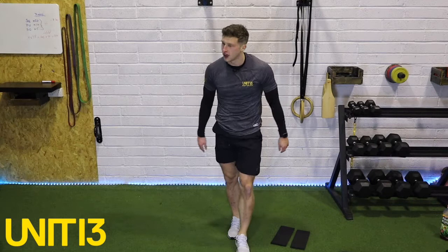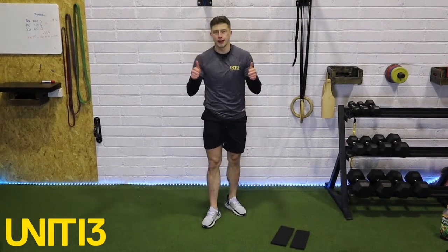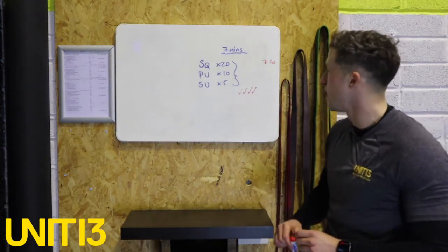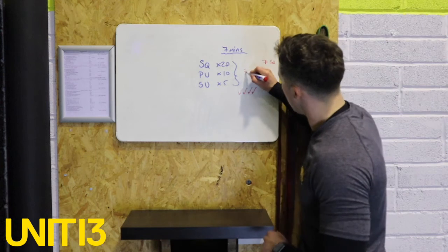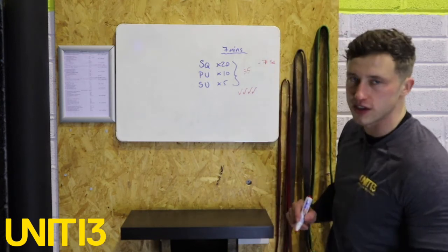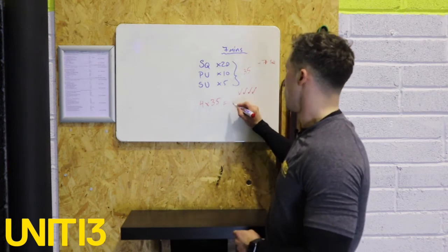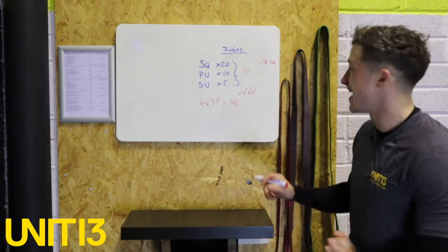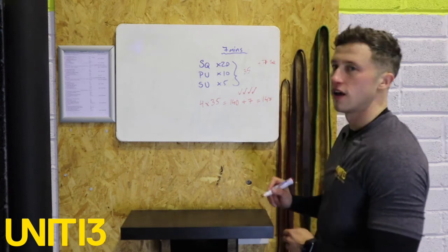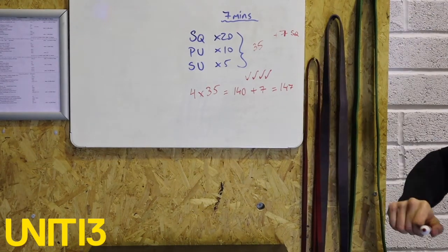My legs, my arms — my core's okay. Well done folks. Make sure you write down your scores; remember what you got because we'll be retesting in a couple of weeks. How to track your score: you did 20 squats, 10 push-ups, and 5 straight leg sit-ups — that equates to 35 reps per round. I got four rounds, plus seven squats that I finished on, so 4 rounds multiplied by 35 is 140, plus seven is 147 — that's my finishing score. Take a minute to calculate your own score. Please say you didn't beat me!